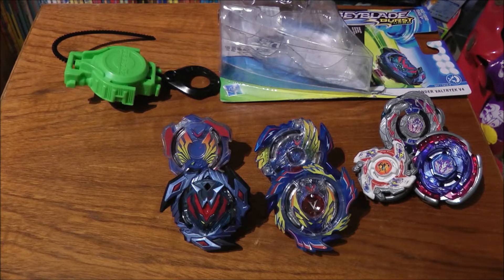With Wave 1 right now, they only released this Valkyrie, Z-Achilles, the new Longinus, and Fornius. I'll probably be getting Z-Achilles because it's the third iteration of Daichi's Beyblades, and of course Longinus and whatever they're going to release in Wave 2.